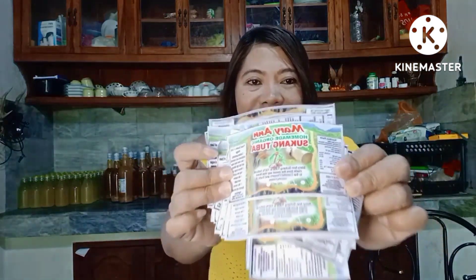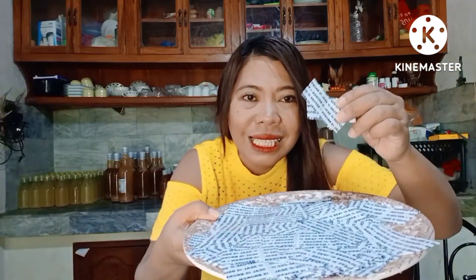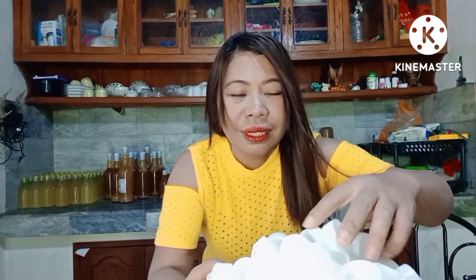Na Mary Ann Sukang Tuba. Sa paglalabel at pagsisil ng Mary Ann Sukang Tuba ay may mga gamit tayo. Una, dapat meron tayong air gun. Dapat meron din tayong mga label, mga seals, at mga cups. Yan yung mga kailangan natin para sa pag-deliver ng ating product na Mary Ann Sukang Tuba.